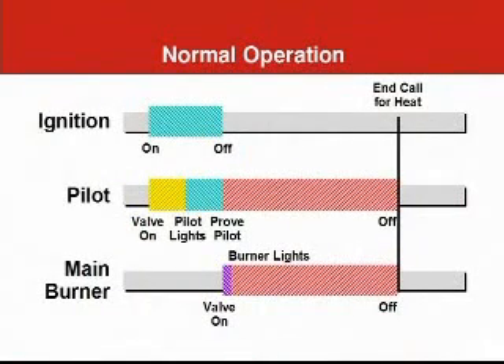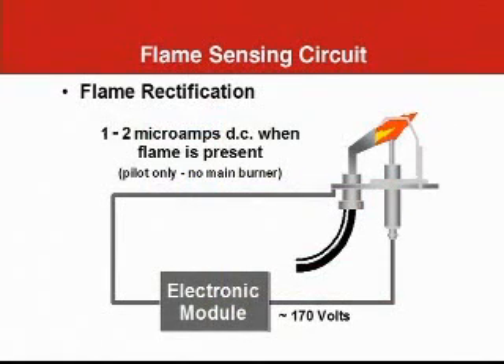Just exactly how does an intermittent pilot work? Intermittent means part-time, and that's a pretty good description for this control scheme — the pilot's only on part of the time. A high voltage electric spark lights the pilot when there's a call for heat from the thermostat. At the same time the spark is turned on, the pilot gas valve is also opened. The pilot lights right away, in just a few seconds. Within another second or two, the electronic controls determine that there actually is a pilot flame burning. We call this flame detection, or proving the flame. With a proven pilot flame available, the main gas valve opens and the main burner lights. At the same time the spark ignition is turned off. Both the pilot and the main burner remain on until the call for heat ends.